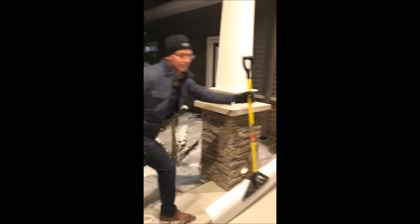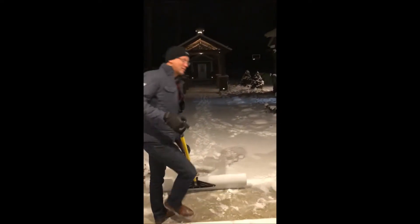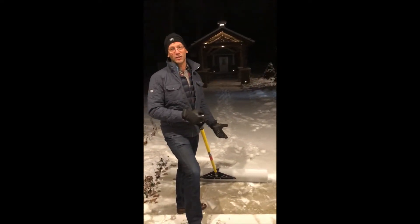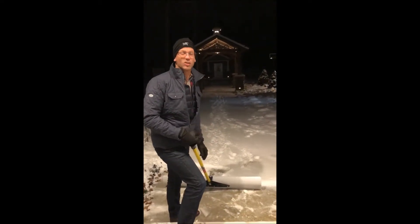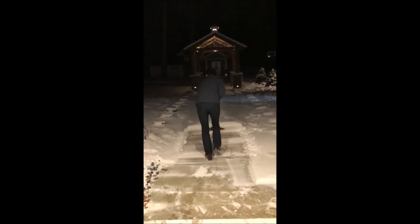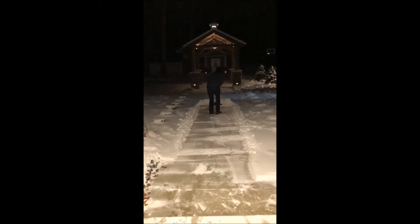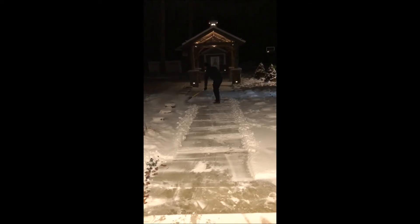I decided to get rid of this and come up with a bigger shovel. The old one doesn't necessarily work in 18 inches of snow — rather than all that shoveling with a 16-inch shovel, I got this one. Smart 365, check this out — much better, a lot easier.